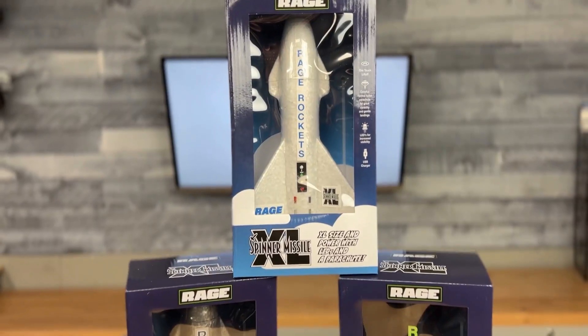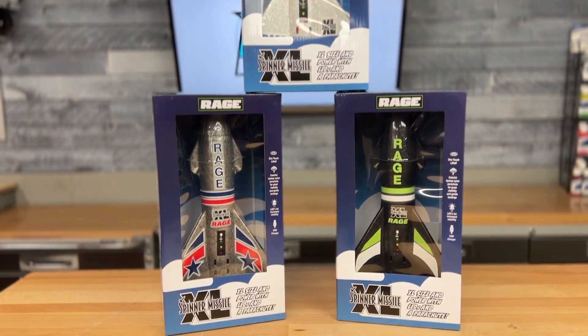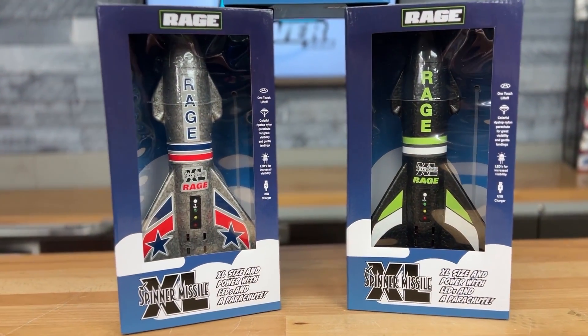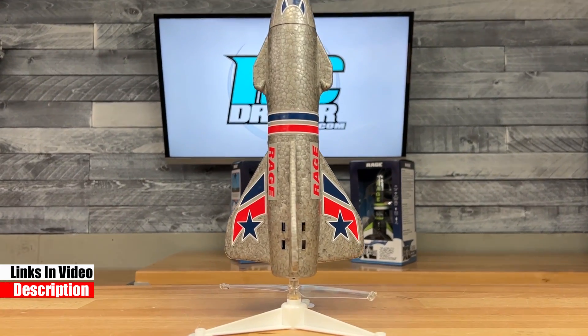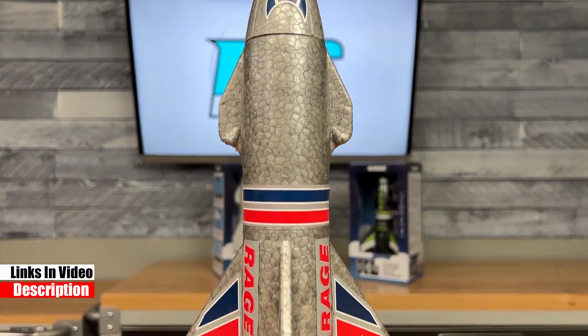We've got something totally different to check out today — an electric rocket. If you're into a bunch of different hobbies like I am, I think you might be interested in this. It's the Rage Spinner Missile XL, and the Rage RC name may be familiar to a lot of you — they have a lot of radio control products.